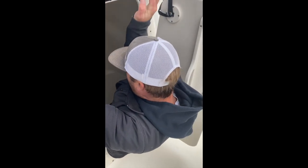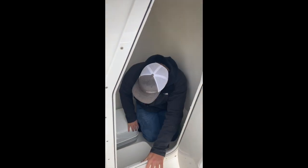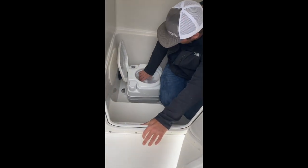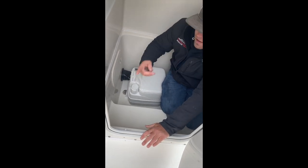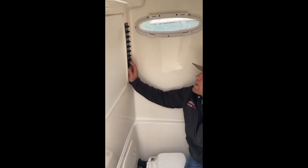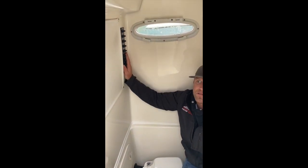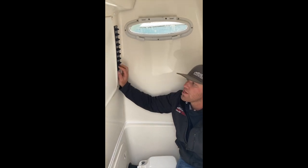Coming around the side of the console, a couple things here. First and foremost, we have our pump-out and our vent for our toilet. This is a pump — it does not have an overboard discharge. All of your toilet components are right inside of there. Pump it out at a fuel dock. On this back wall, we have our breakers for all of our switches on the dash. If any of the switches on the dash stop working, come in here and check — they are all labeled.